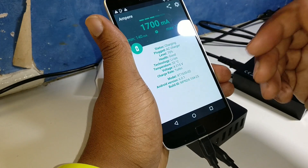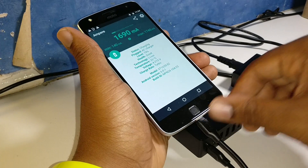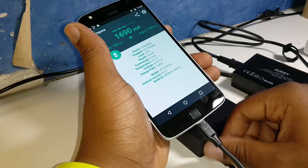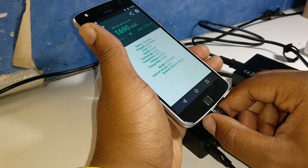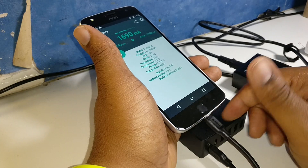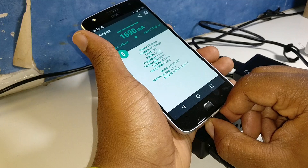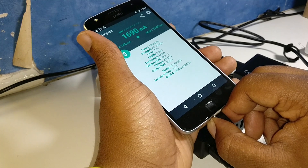The higher your battery percentage, the slower the charging speed starts to go with these chargers — it protects your phone or something like that. I don't really know, I just charge.